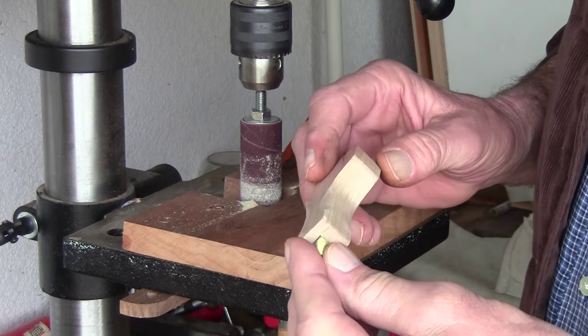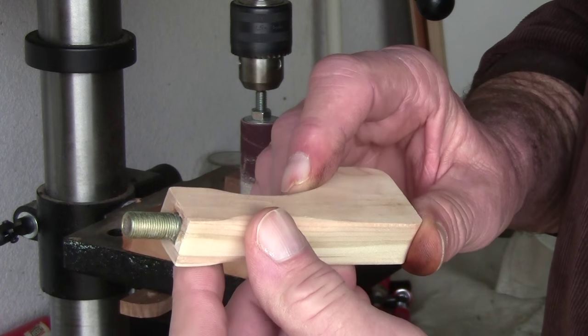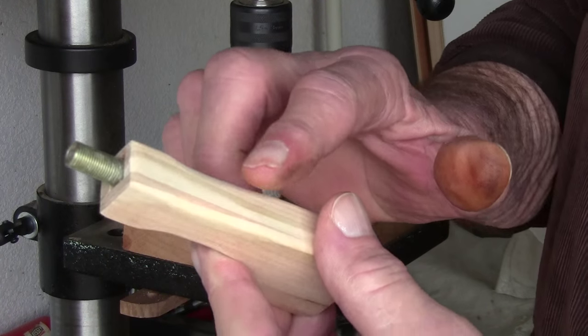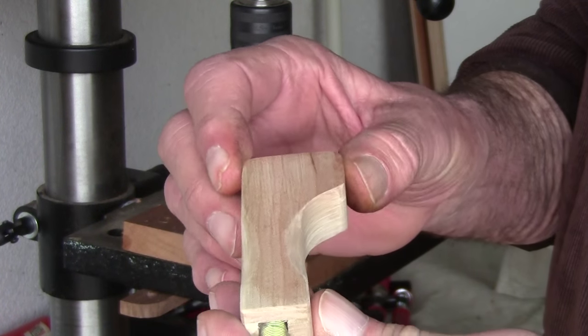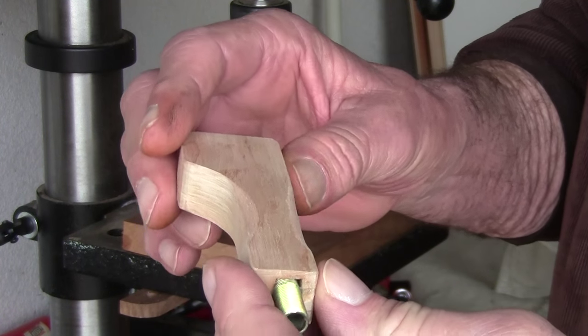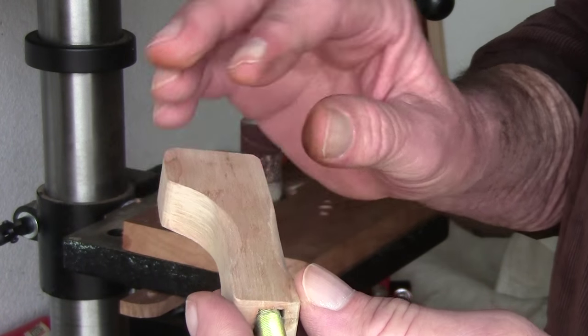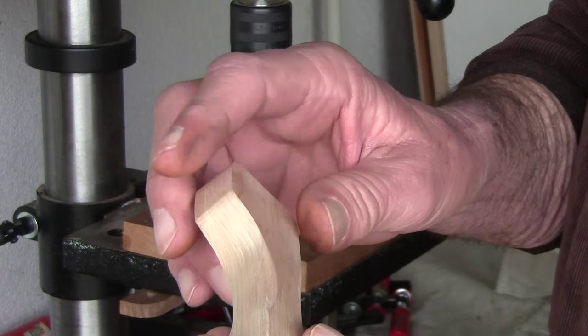I got this shape the way I wanted it with the little indentations around it. From that point we're going to take all three pieces and sand them down — I'm going to go with a 150, then a 220, 320, then a 400.